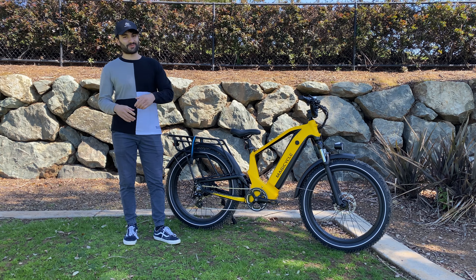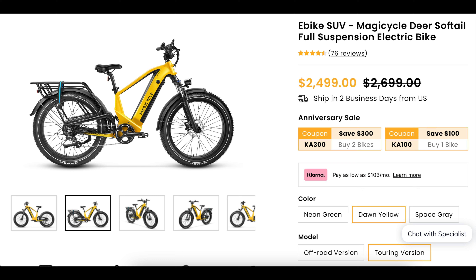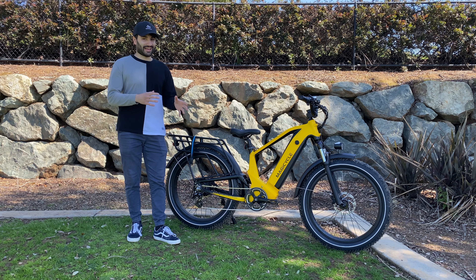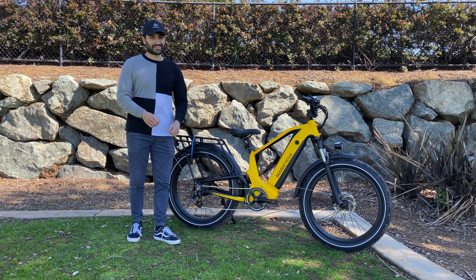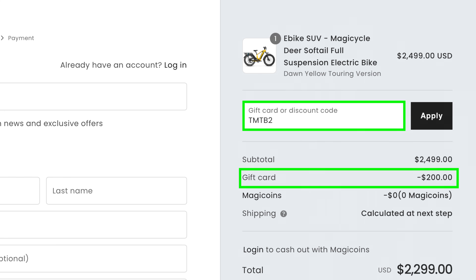If you're already dying to purchase it, this bike does retail for $2,700 but is currently on sale for $2,500. I did ask Magicycle for some discount codes, so definitely use the codes TMTB2 or TMTB4 after clicking the link in the description below. Add either code at checkout to get $200 or $400 off any bike purchase depending on the total price, and help support the channel as well.